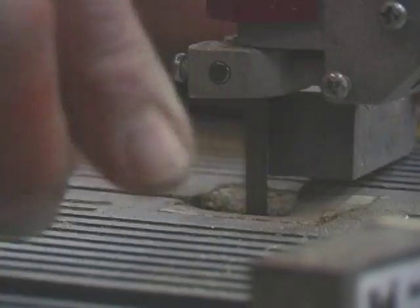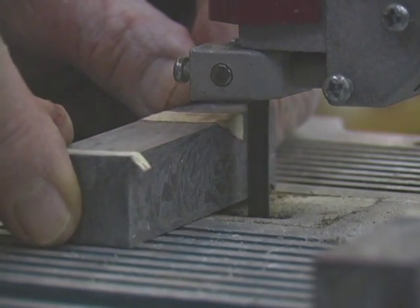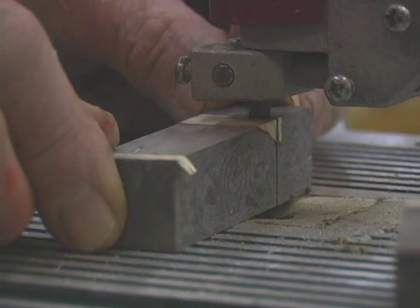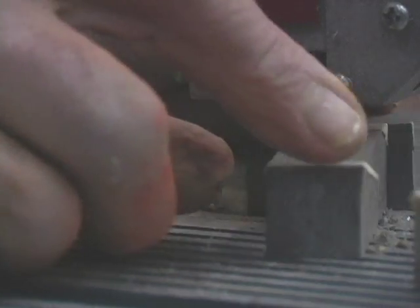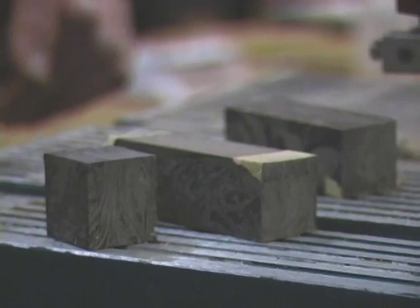This will reduce the waste and allow you to use much shorter blanks. Cut the blanks with any good saw with a sharp blade. Use a band saw with a standard wood blade and the M3 cuts like butter with crisp, clean edges. M3 is perfect for cutting segments and inlays and will re-saw down to less than an eighth of an inch.